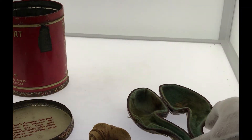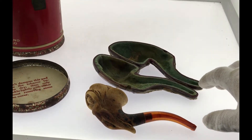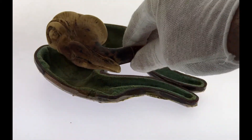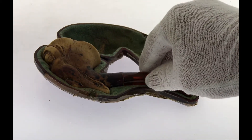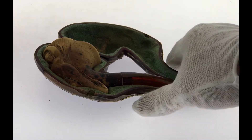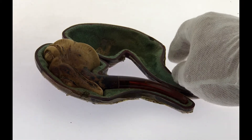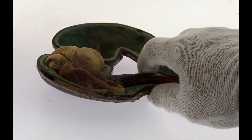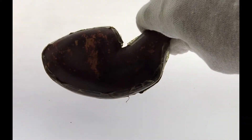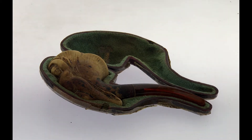Looking at the pipe case more closely, you can see that this is made specifically for this pipe — her foot actually fits in there perfectly. This is custom made to fit this exact pipe. The pipe case has seen better days; it has some tape along the edges to keep it together, but the inside is pretty nice, just a little dirty looking.